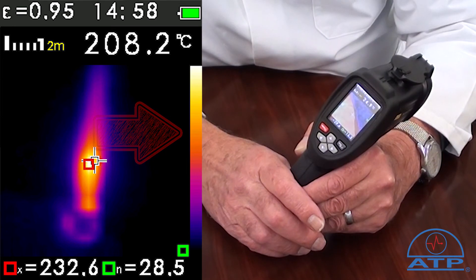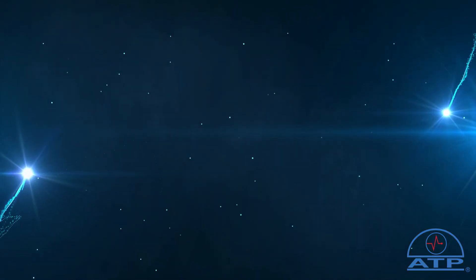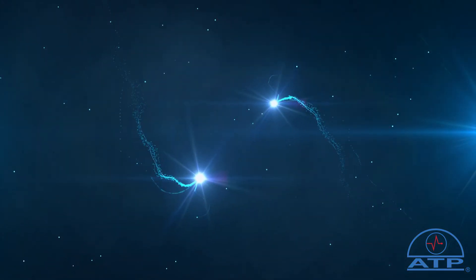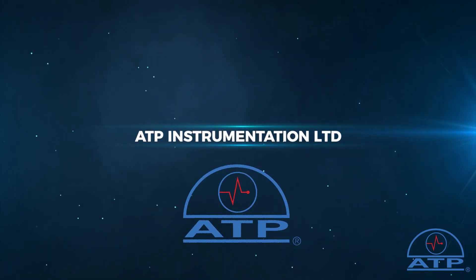Additional features: there is a minimum maximum programmable alarm with audible and visual indication if one of the set points are exceeded. There is also an auto power off function which can be used or disabled.